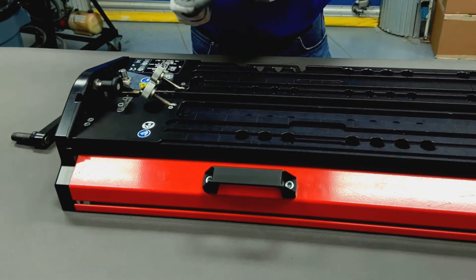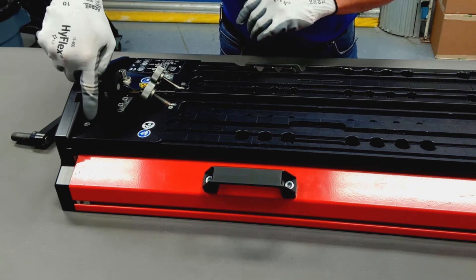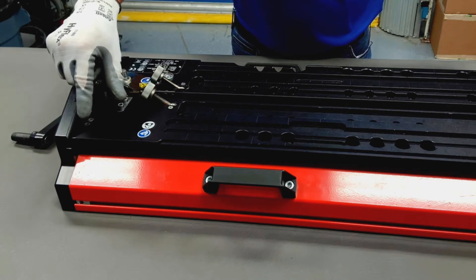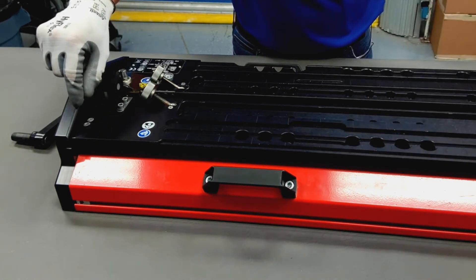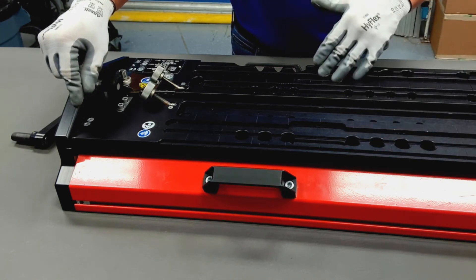If it is out of alignment, however, there are five millimeter screws on either end that, if you loosen them, you can move the platen one way or the other. Once you get that spacing correct, just tighten it in place and you're ready to move to the fixed platen to do the alignment process there.